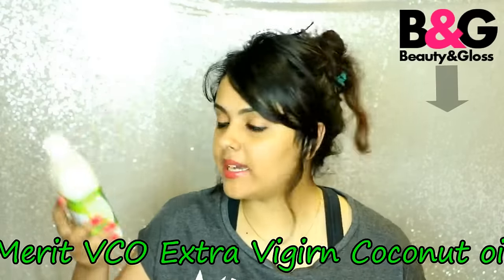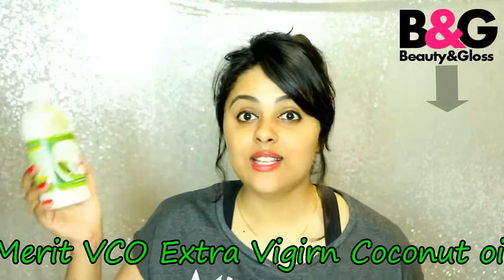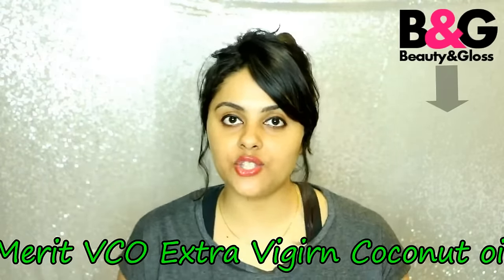I've written a full blog post on Merit Vico extra virgin coconut oil, so if you want you can go ahead and check that out. I'm also planning to do a giveaway on this coconut oil, so please let me know what you think about the giveaway plan in the comment section below — I would love to do it!